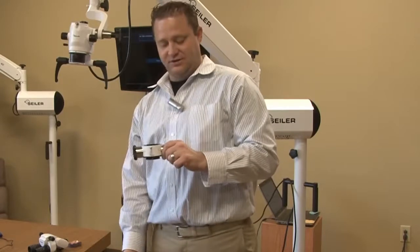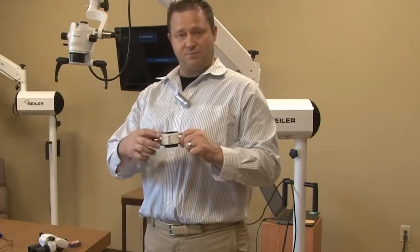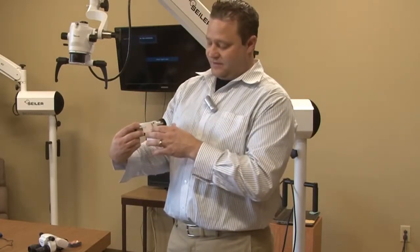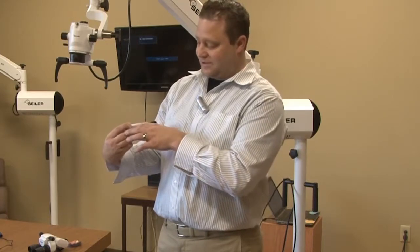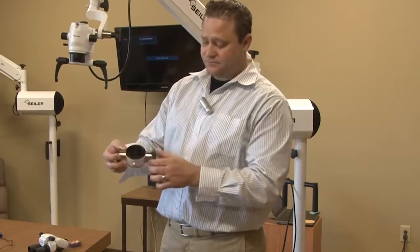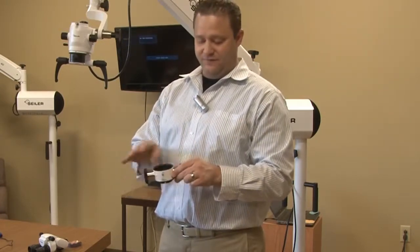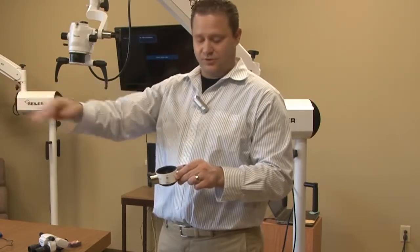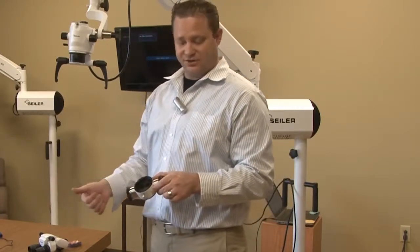After light hits the specimen, it's going to bounce back up into the beam splitter. Depending on which path you have the video or digital on, that's going to be the amount of light reflected into the right side or left side of the port. So for instance, if you have the 50-50, you have two optical paths going through the beam splitter — you're going to have 50% of the one optical path go through the port in order to give enough light to get the video or digital imaging.